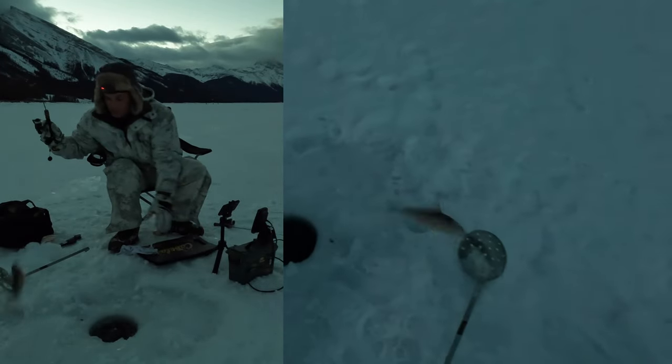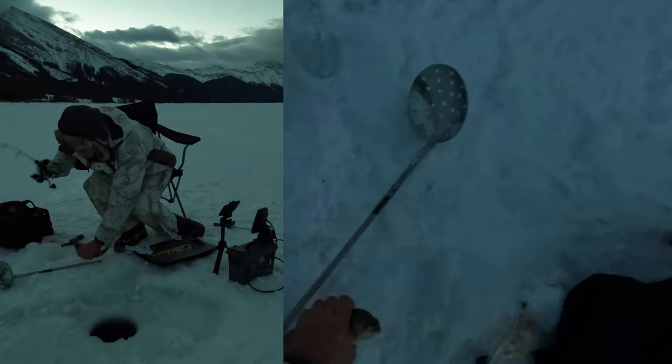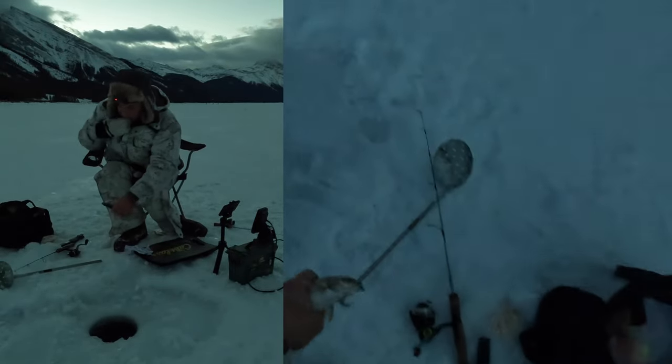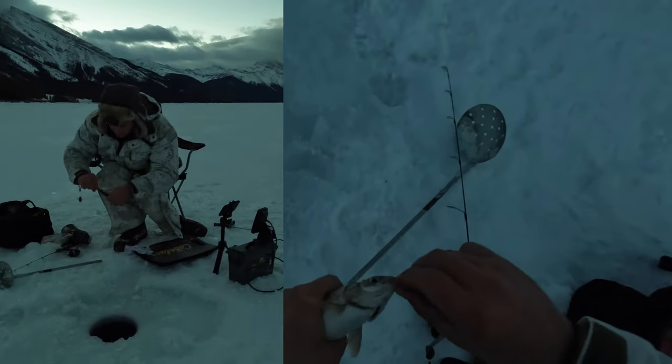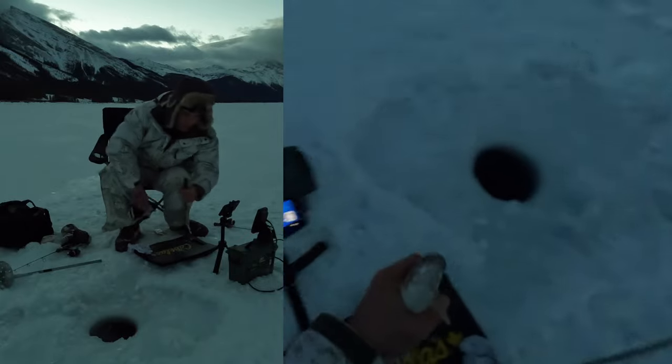Let's do one right now. This guy shot right out of the hole. Looks like he took the scud. Yeah, this guy took the scud. Let's measure him really quick.